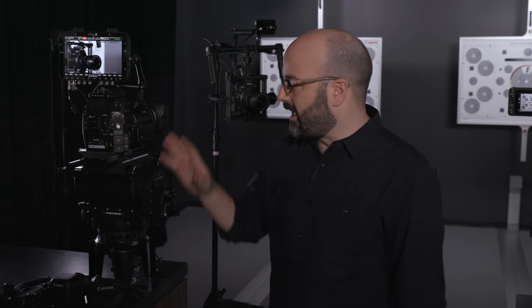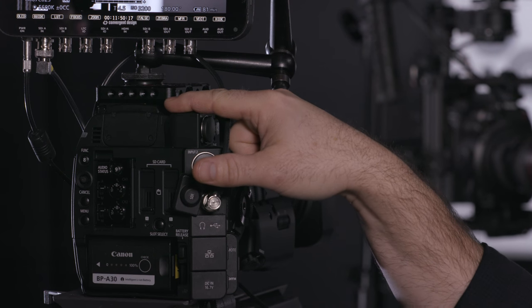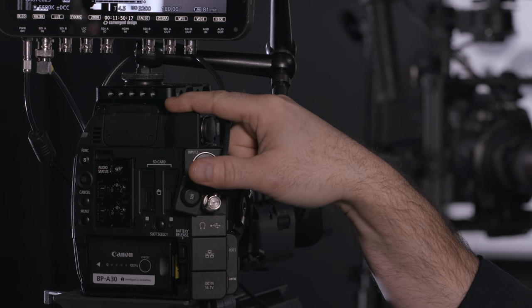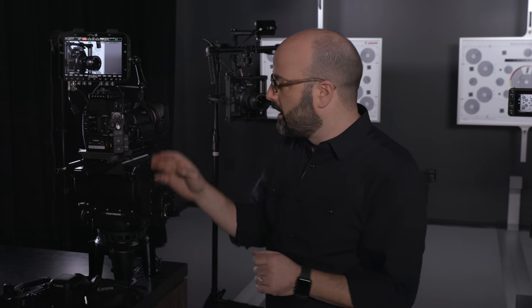Before we talk about all of the things that are the same about the C200 and the C200B, let's talk about the differences. The biggest difference out of the box is there is no electronic viewfinder on the C200B, and it is not an accessory that you can add to the camera. This is by design so that you can take this camera body, with all of the functionality of the C200, and put it onto a gimbal system or mount it to a drone, giving you that flexibility without the EVF getting in your way.